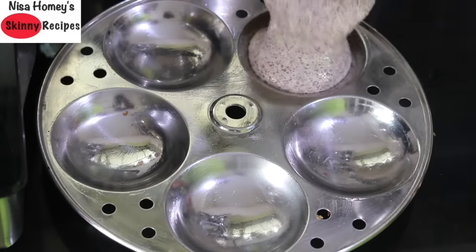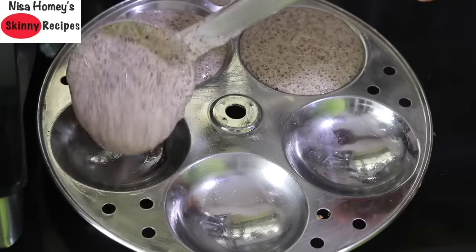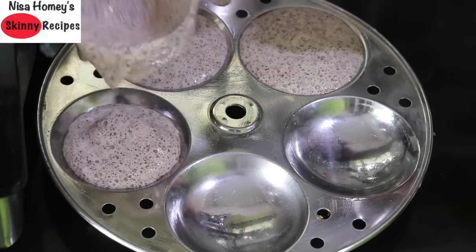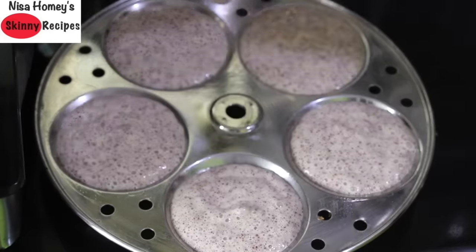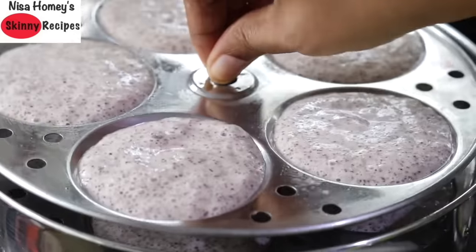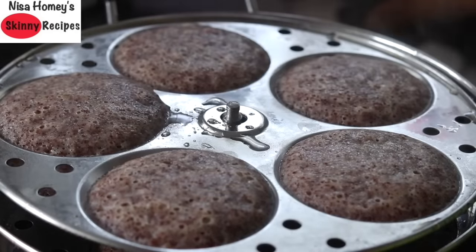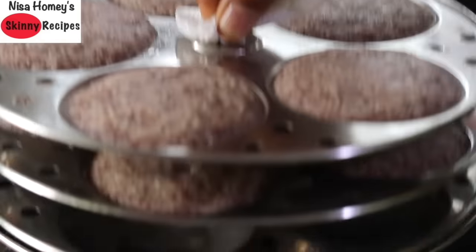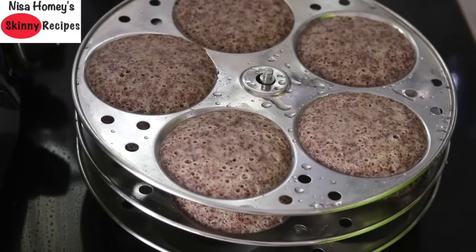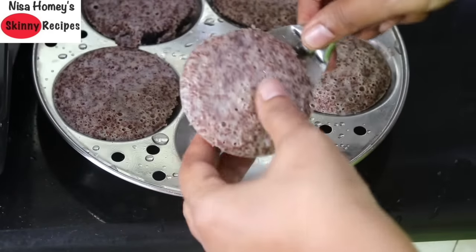To make idlis, grease the idli molds with gingerly oil and pour in the fermented idli batter. Note that it is always ideal to make idli on the first day after the batter is fermented. Place the idli mold in the steamer, cover, and let it steam for about 10 to 15 minutes. Once done, open the lid, sprinkle a little water over the idlis, allow them to cool down a little, then remove from the mold.